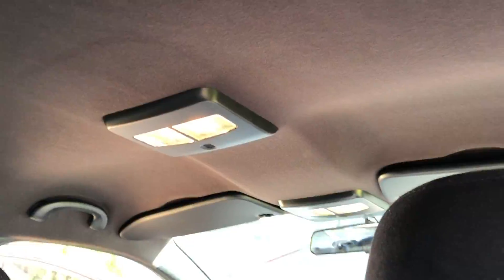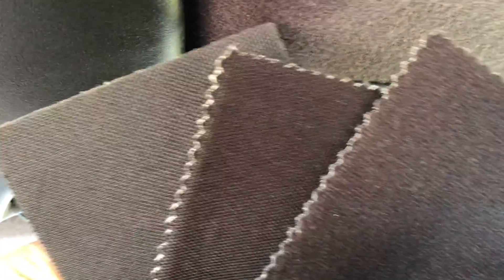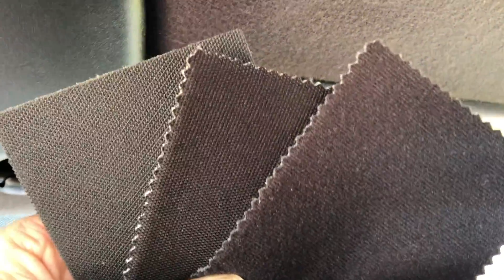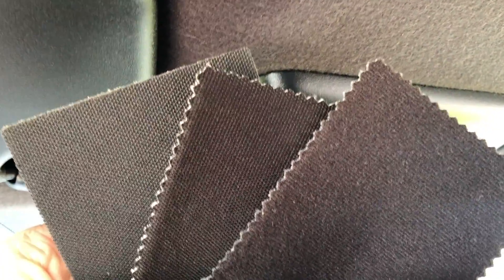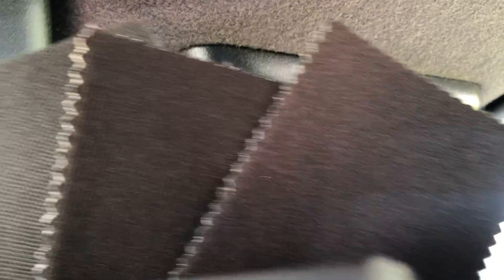When it comes to changing to black there's usually three options we can choose. On the left here we've got the Anthracite Flatknit which is more of a charcoal type of black. In the middle there we've got the Ebony Flatknit material which is pretty much as dark as you can go in rooflining materials. And on the far right we have the Ebony Velour which is more of that softer type of finish feel to it.